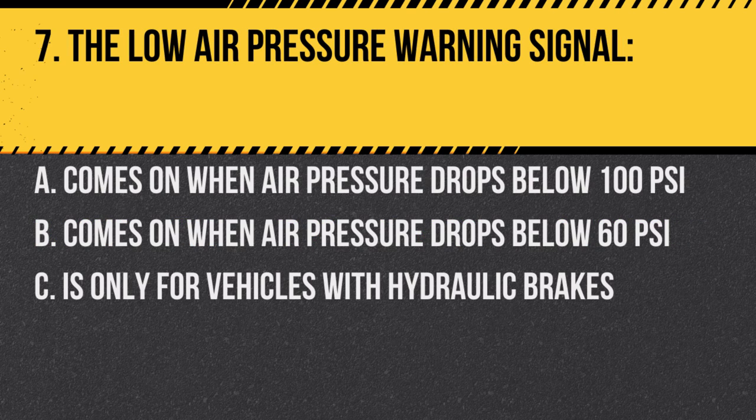Question 7: The low air pressure warning signal: A. Comes on when air pressure drops below 100 PSI. B. Comes on when air pressure drops below 60 PSI. C. Is only for vehicles with hydraulic brakes. Answer: B. Comes on when air pressure drops below 60 PSI. This is a safety feature to alert the driver.